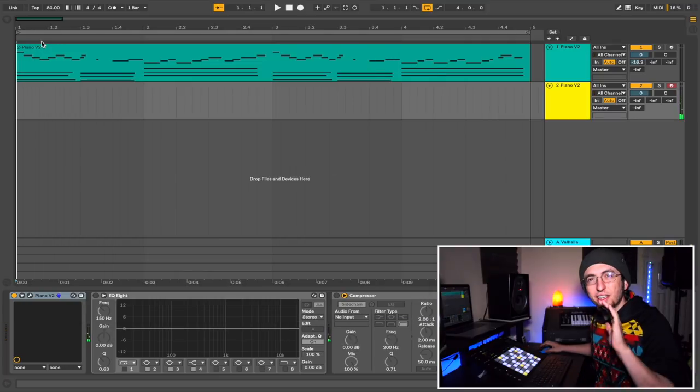This might be fine — a nice, simple, straight up piano. Let me take you over here so you can see it a little better. All right, let's record it.